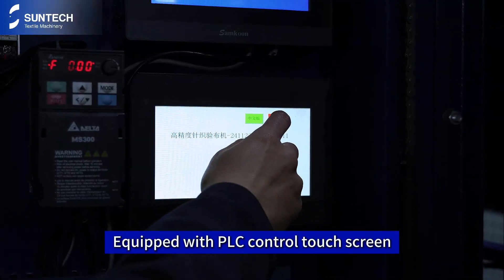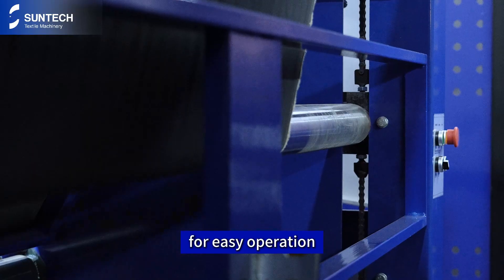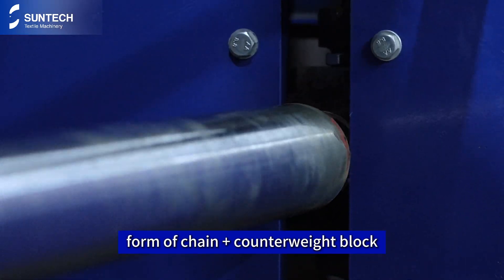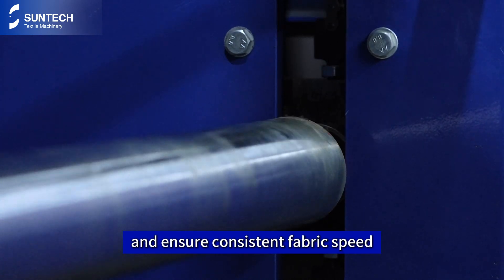Equipped with PLC control touchscreen, with adjustable speed, diameter, etc., for easy operation. The dancing roller adopts the mechanical floating form of chain plus counterweight block to play the role of tension adjustment and ensure consistent fabric speed.